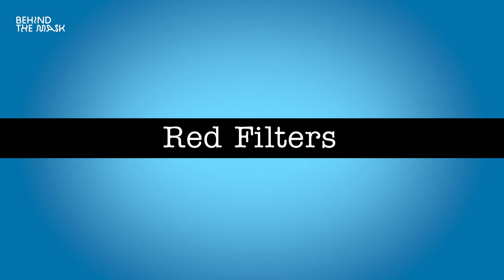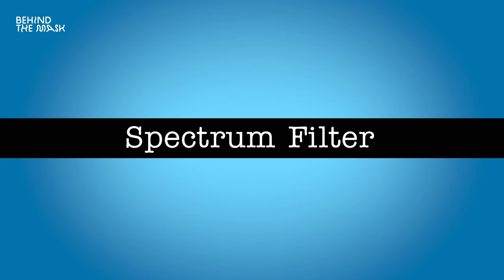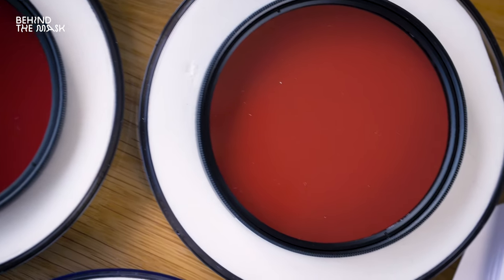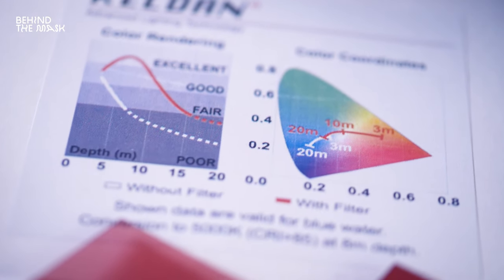Now let's get to red filters specifically. There are a ton of red filters out there, and Keldon Lights actually calls theirs spectrum filters. The spectrum filters go a step further than simple red filters — they correct not only the red color spectrum but also the surrounding spectrums: orange, yellows, greens, and even blues, for optimal color underwater. Of course you can use any other red filter, but we use these because we think they're the best. Camera stores can provide tons of different filters in different densities, sizes, and qualities.